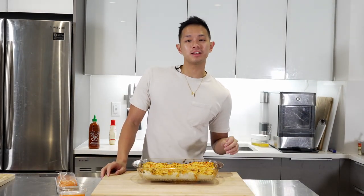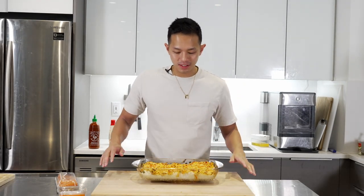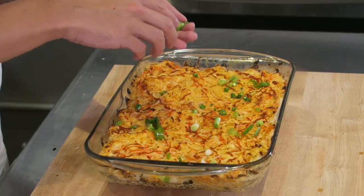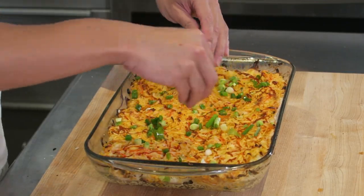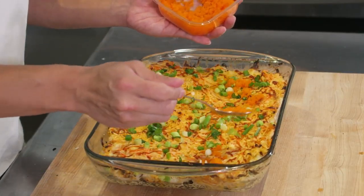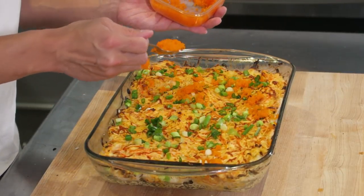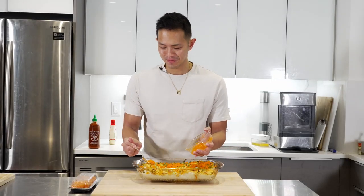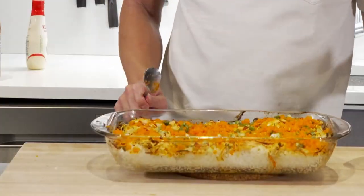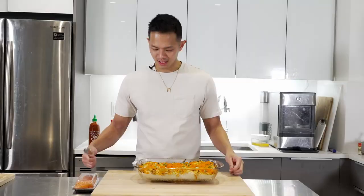It's baking at 450 for about 10 minutes, then I turn on the broiler for about two to three minutes so it gets nice and toasty on top. Now we're ready to finish garnishing. Sprinkle the leftover green onion on top, then the rest of the tobiko — just sprinkle it on. It smells so good. This is done — we're going to top it off with the salmon and avocado when we dig in. Let's go!